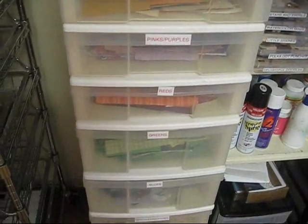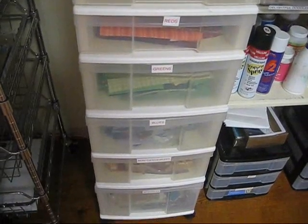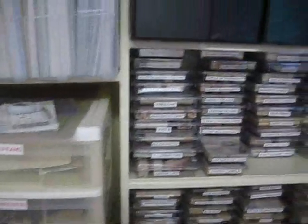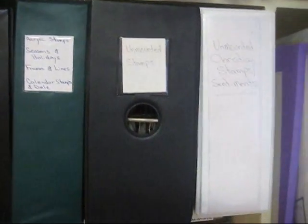And then in here are all my completed albums. This is how I store my pattern paper now — I separate them. It's fantastic because if I need a blue polka dot paper, I just go to polka dots, and boom, there it is. This is how I store my scraps — it's fantastic. I never just go get a piece of paper; I always start by looking in my scraps. And this is how I store my acrylic stamps and my unmounted stamps in these books.